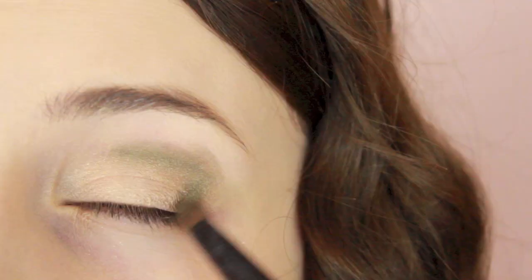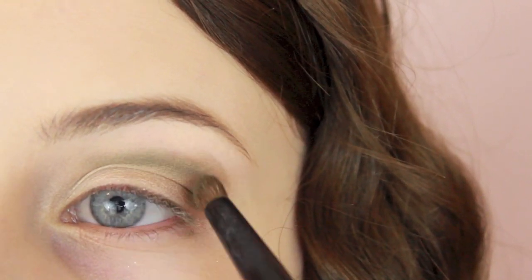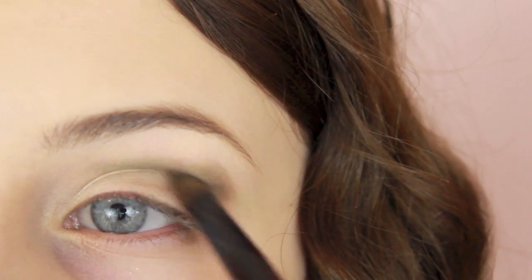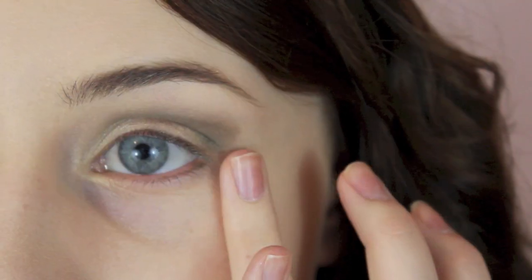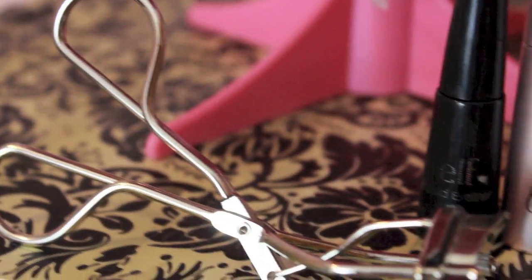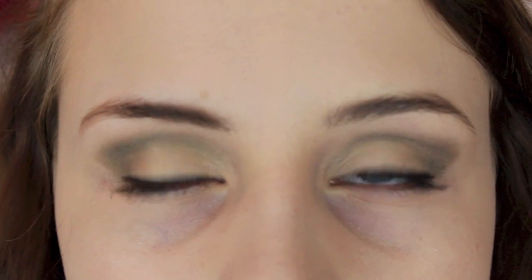Finally I'm taking the color Evergreen, which is a really pretty shimmery green color, and I'm putting that in the crease and shaping it kind of as a cat eye. I'm blending out the edges a little bit so it's not as harsh, and then taking a little bit of concealer just to clean up the edge. To finish up the makeup I'm curling my eyelashes, applying a thin layer of liquid eyeliner, and then applying two coats of mascara.